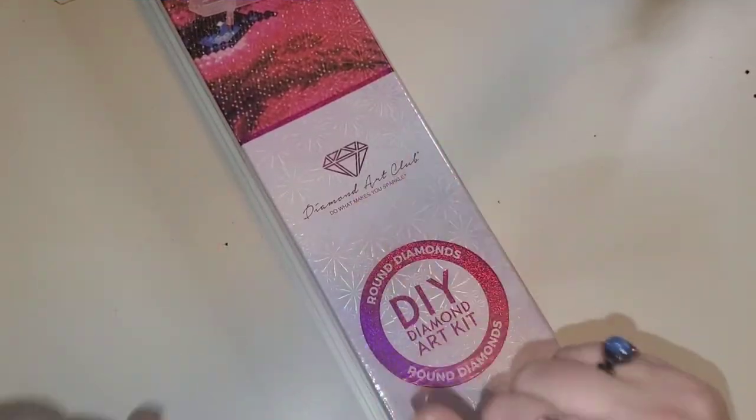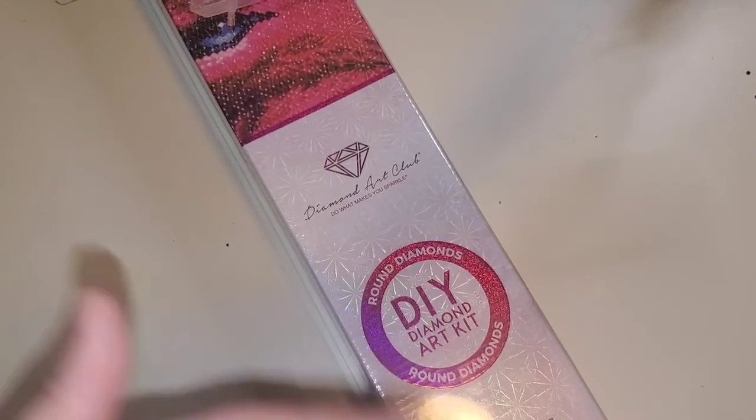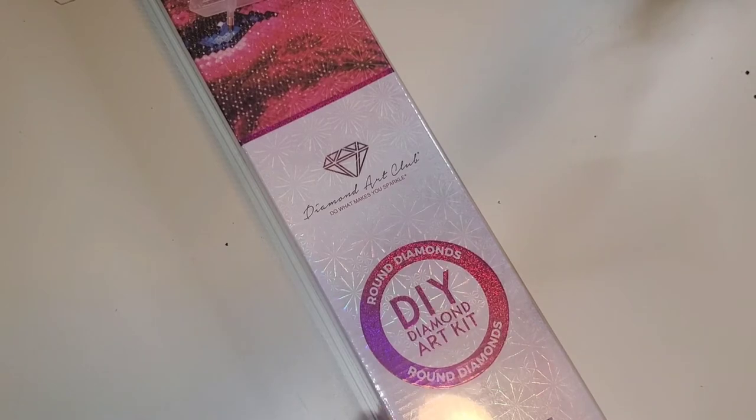Hello, hello, hello everybody. Welcome to the channel. My name is Lindsay and this is Life with Lindsay. Today we have an unboxing. I am super, super excited about this unboxing.